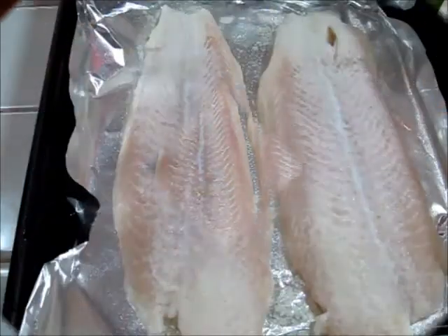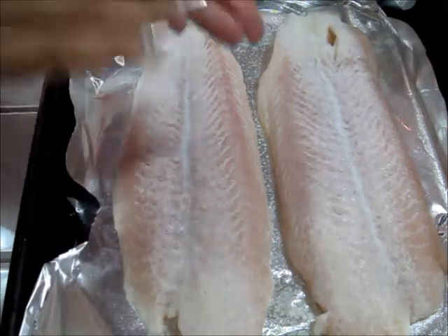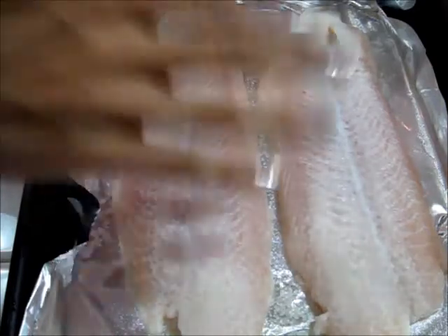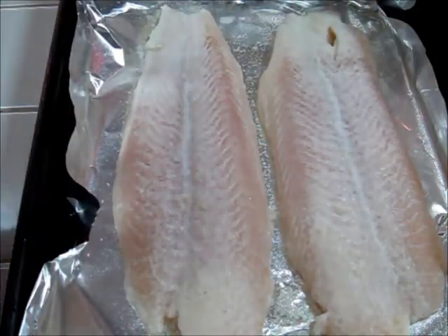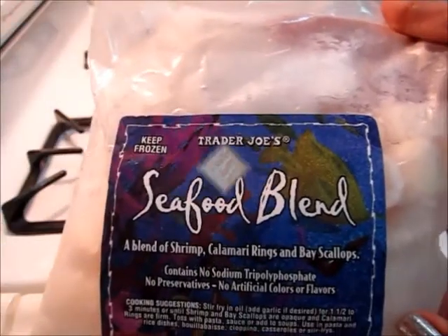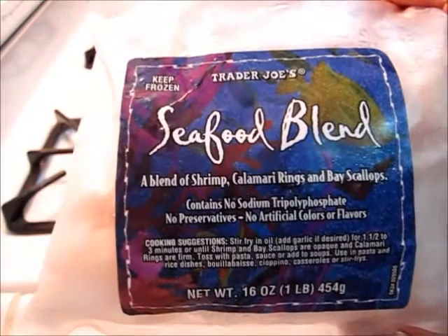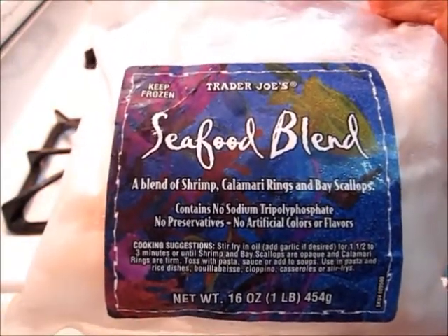The only seasoning I'm going to be putting on these is some sea salt, because there's going to be so much flavor in the dressing. Now into the oven they go. I'm also going to add some seafood blend to the salad — I got it from Trader Joe's and it's just a medley of shrimp, calamari rings, and bay scallops.